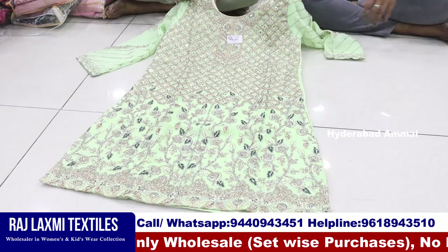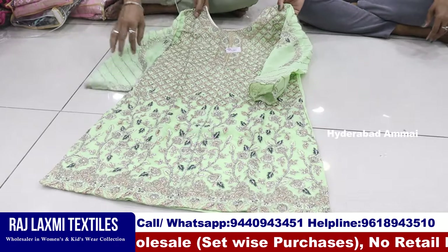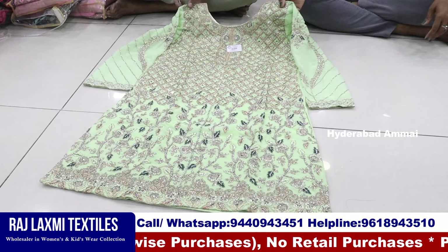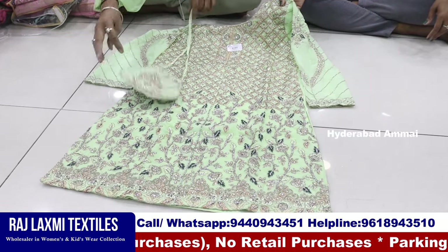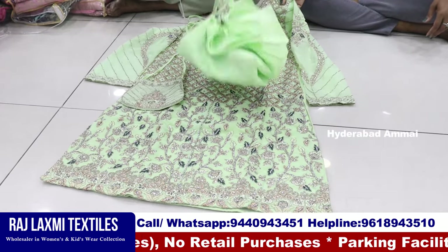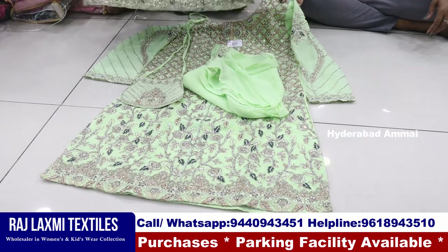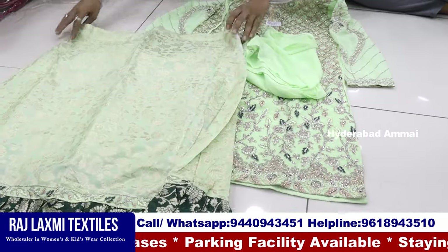We have a collection of full-size and kimus, and a special Ramzan collection, total fancy collection. This is a heavy work on top. This is a purse with George and the bottom. This is a fine art fabric. This is a fancy garara item.